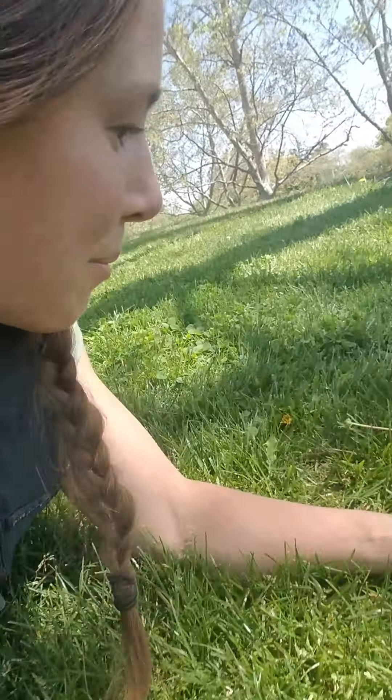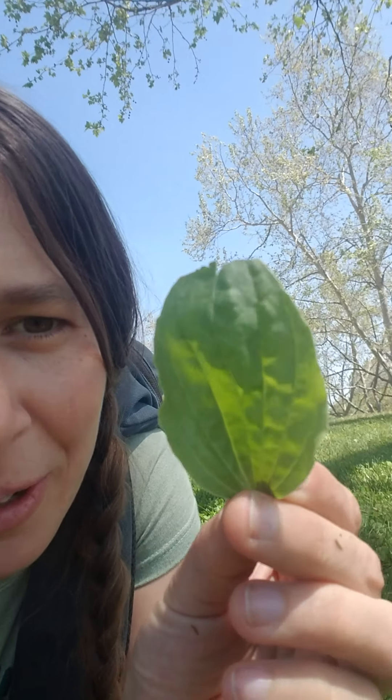Coming back to plantain — here's a nice plantain leaf. This is like the quintessential plantain leaf. We've got those parallel veins, it's a broad leaf. When you flip it to the backside, you can see the really exaggerated, prominent veins.